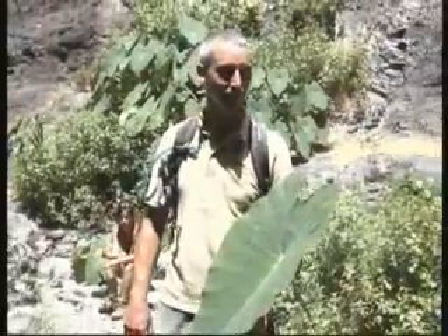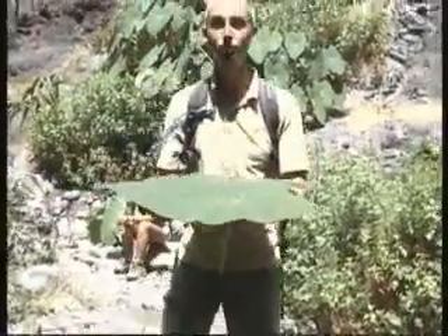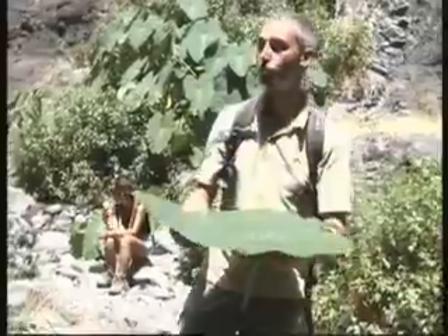Of course these leaves, they have the lotus effect. You hear about lotus effect? Nanotechnology? Never gets dirty? Extreme waterproof? Okay, now we do an experiment. What is the lotus effect?